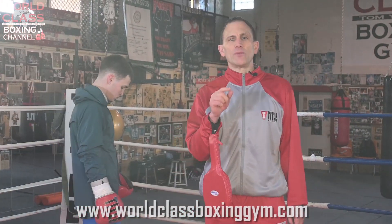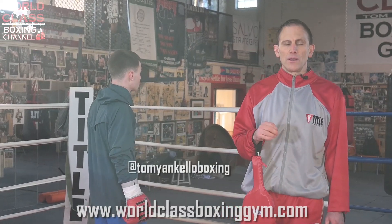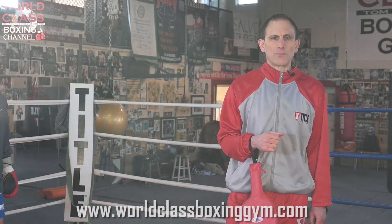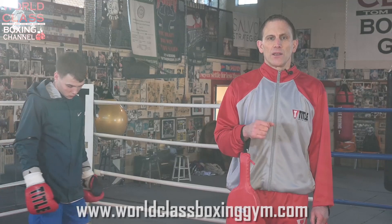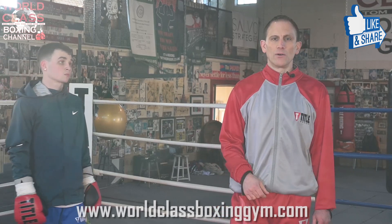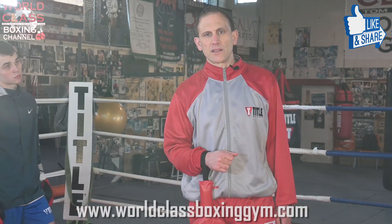Don't forget to follow me on Instagram at Tommy Ankello Boxing. Also go to the website, World Class Boxing Gym. Get on the email list so you guys are updated for all the new stuff coming out. And also don't forget to like, share, and subscribe and comment below. I'll see you guys next time.